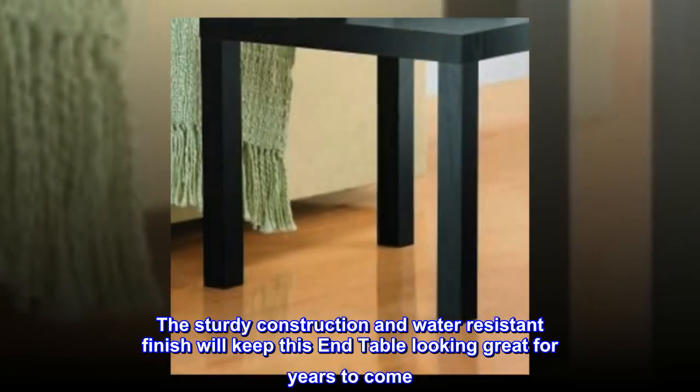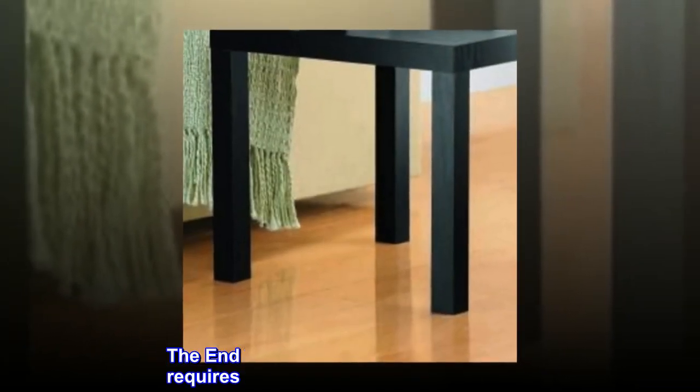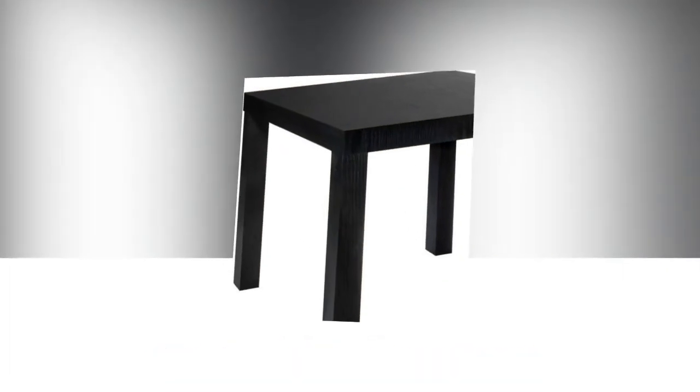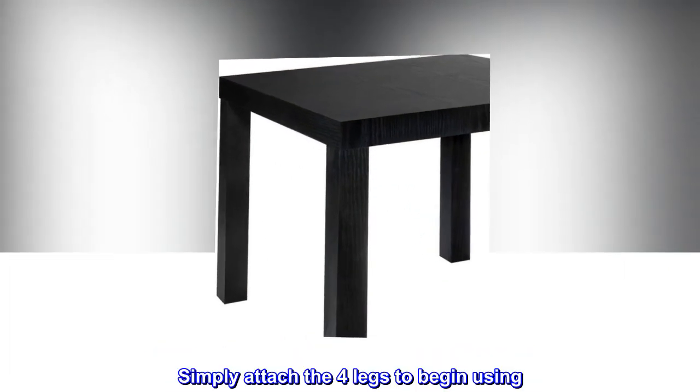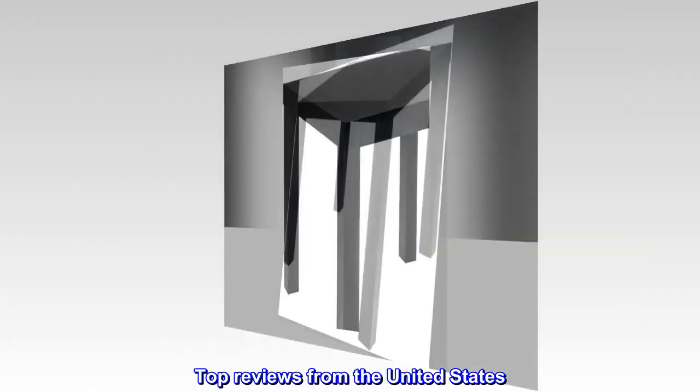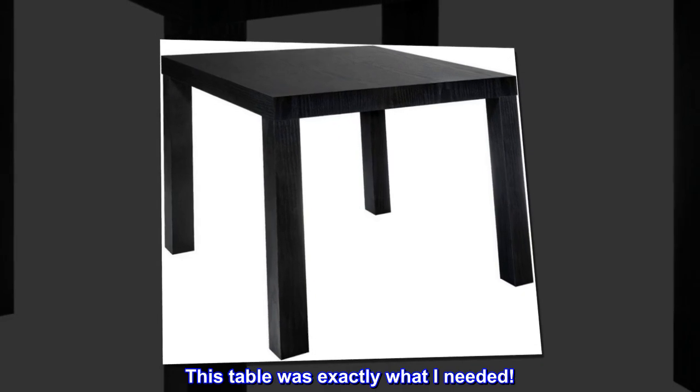The sturdy construction and water resistant finish will keep this end table looking great for years to come. The end table ships flat to your door and requires minimal assembly — simply attach the four legs to begin using.